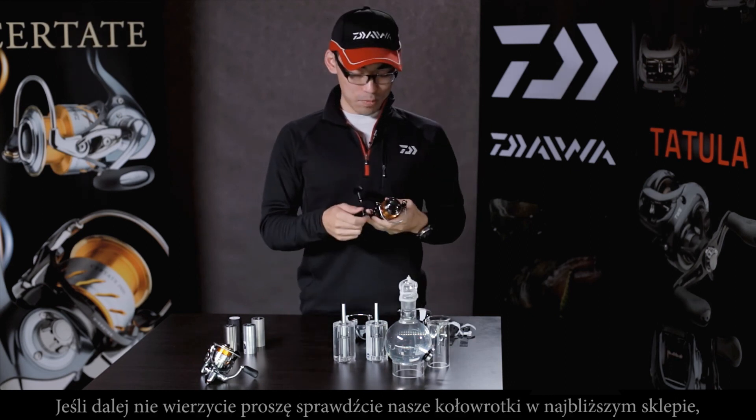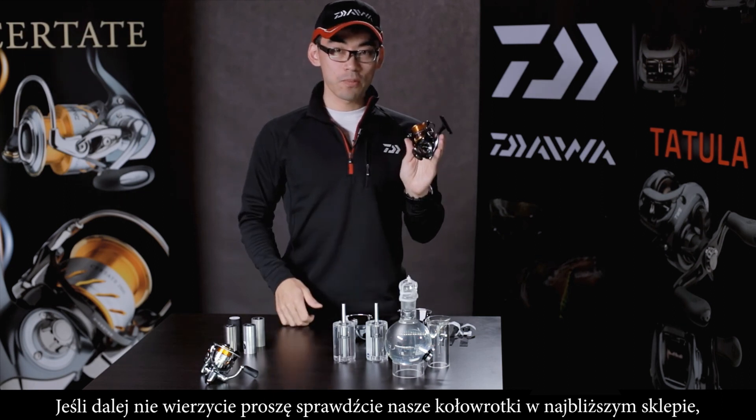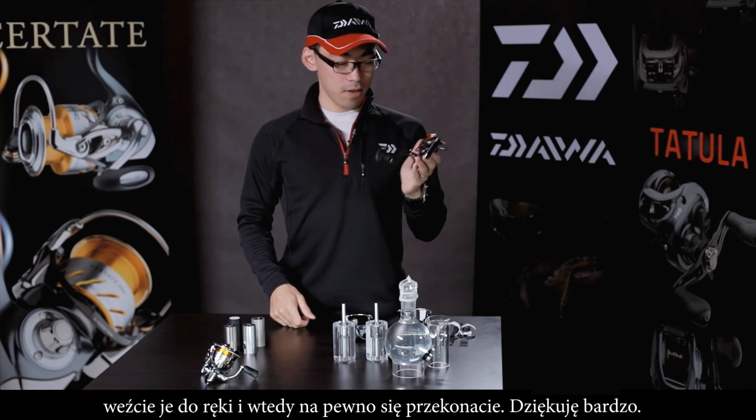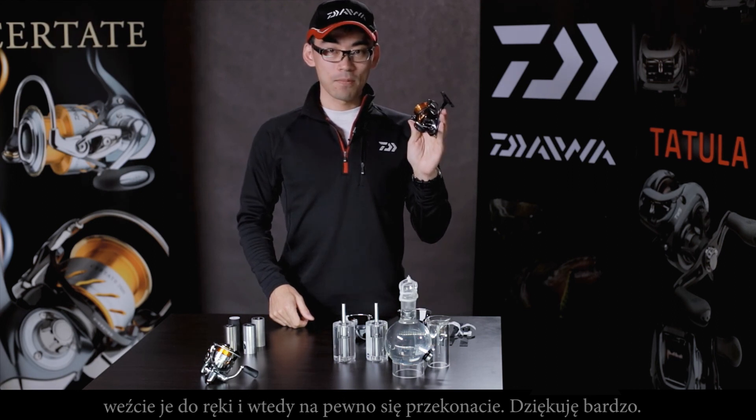You may not believe it yet — please touch our new Certate at a store near you. Please feel it, and I'm sure it will be convincing. Thank you very much.